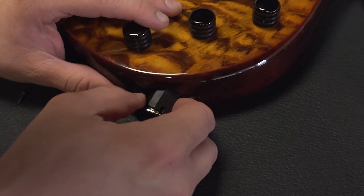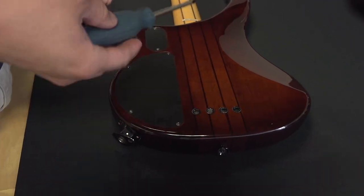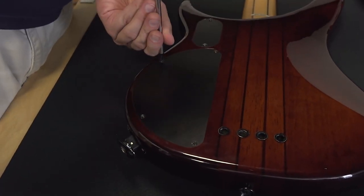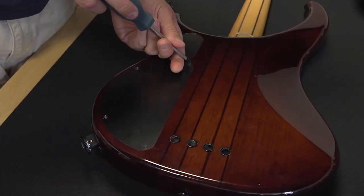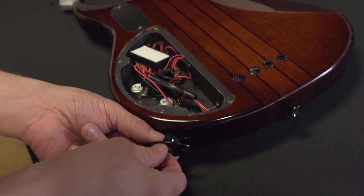It's one of these jacks. Best part about having cheap stuff is you don't care so much about your screwdriver slipping and scratching it a little bit. Oh yeah, that's a mess.